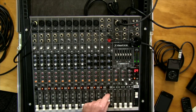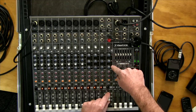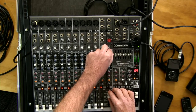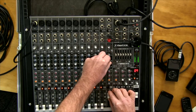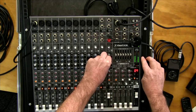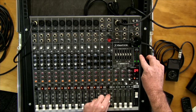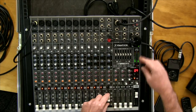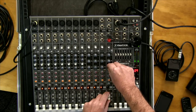With the music playing, let's demonstrate the EQ. This channel only has three EQ bands: high, mid, and low. Boost the high and you can hear the crispness coming up; turn it down and it clears. The mid knob also has a noticeable effect on output levels. You may need to adjust your gain if you've boosted or cut a lot. Then the bass — you can clearly hear the difference as you turn it up and down.